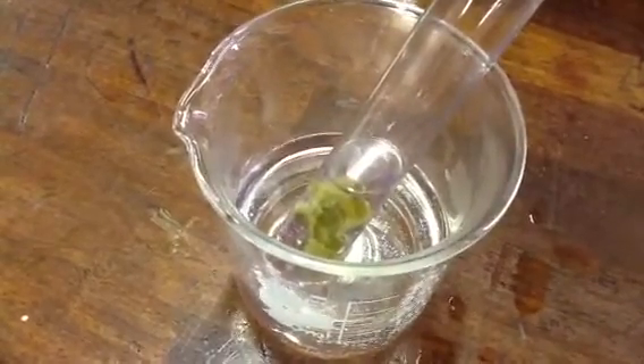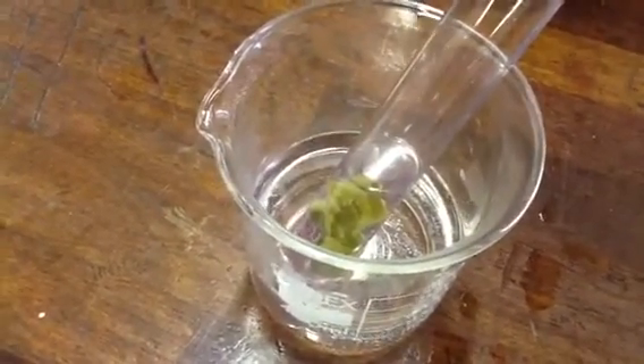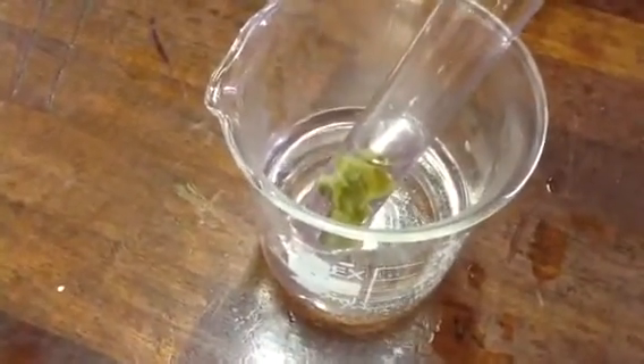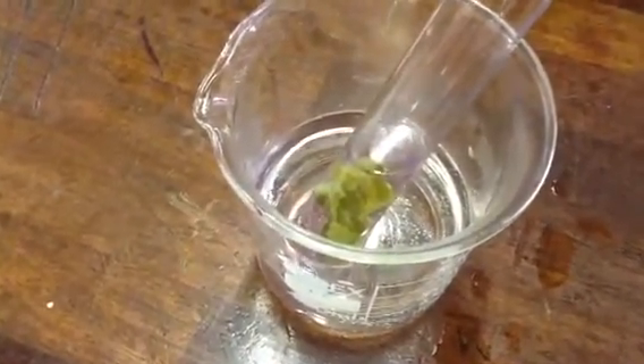And what colour is chlorophyll? Who can tell me that? Green. Excellent, very good — green, yes. So it's going to remove the green chlorophyll.